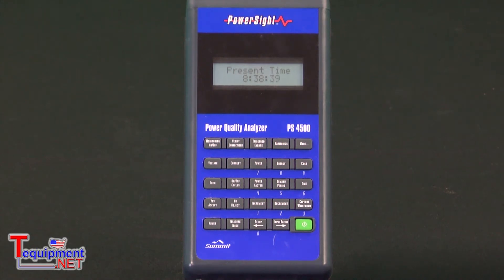The next distinction with the PowerSight 4500 is it measures every single cycle. So whereas a data logger measures once a second, this measures every single cycle — and that's the type of performance you need for power quality studies.